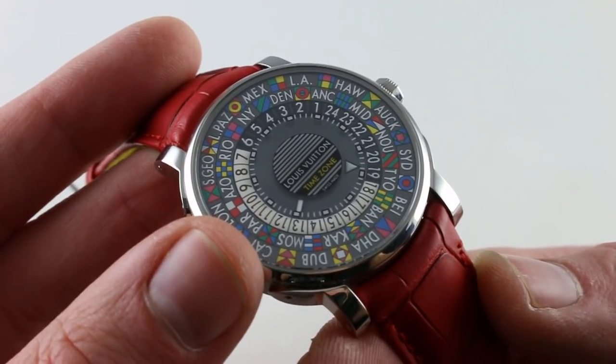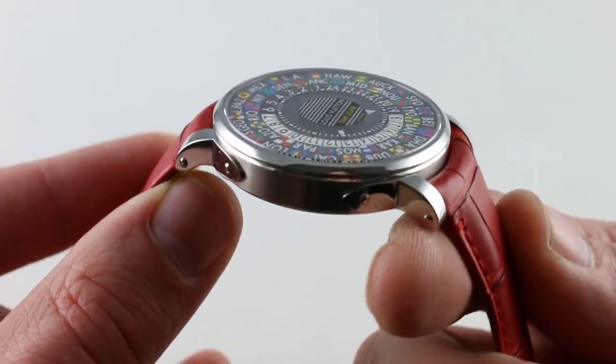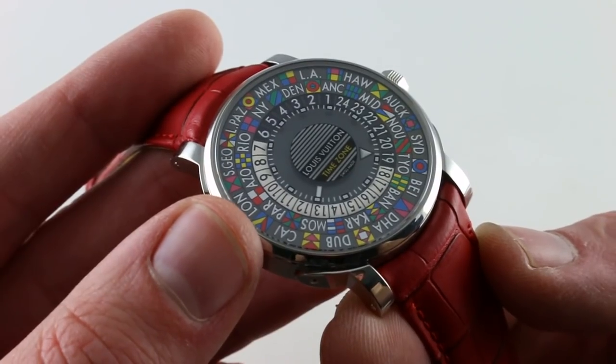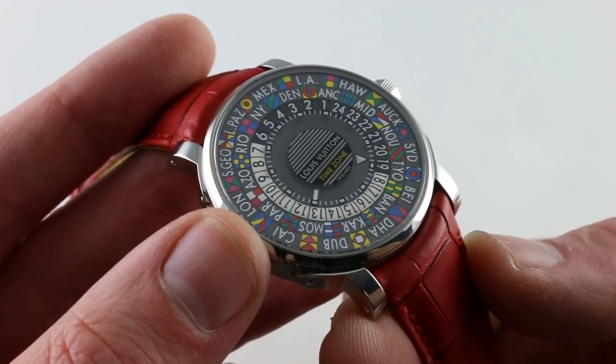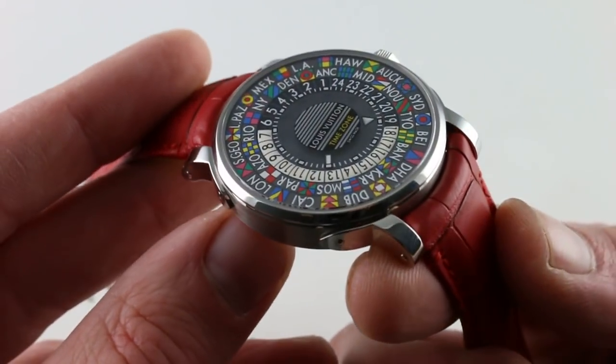Make no mistake: this watch was designed and prototyped in-house by Louis Vuitton. It is assembled, regulated, and shipped out from an in-house assembly facility. Louis Vuitton is doing impressive things, like Bulgari today — a brand from outside the world of horology that has become deeply immersed and vertically integrated.